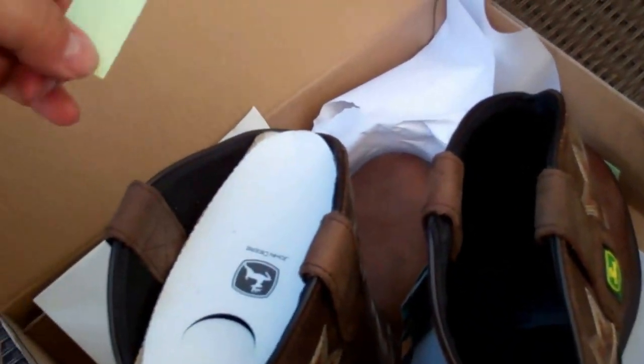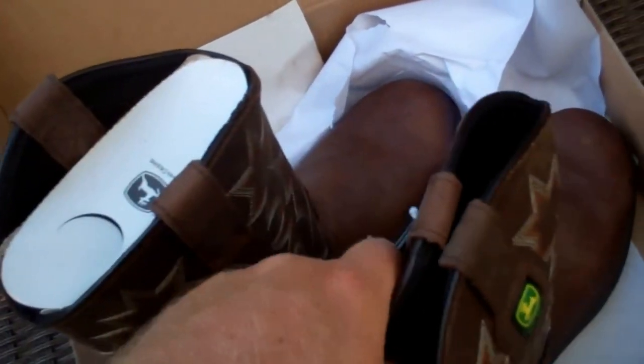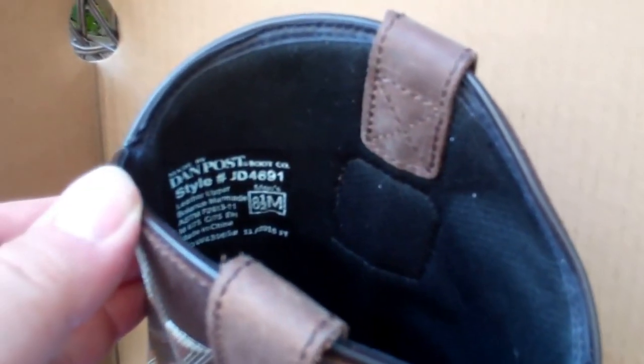There's some kind of sticker — micro pack recyclable — it must be for the paper. Lots of paper on the inside. It says size eight and a half, medium.